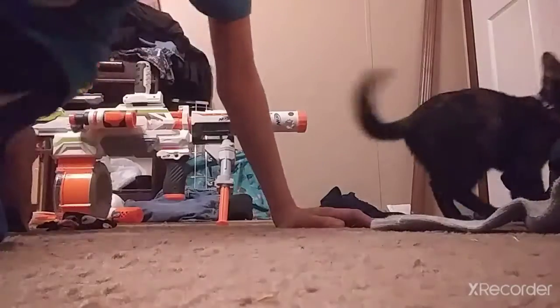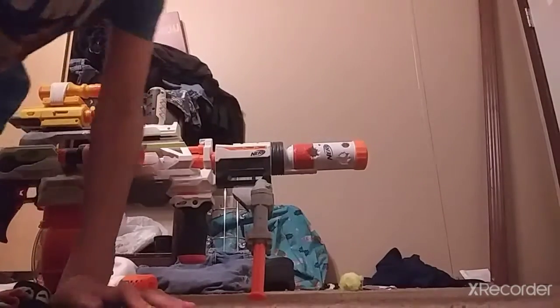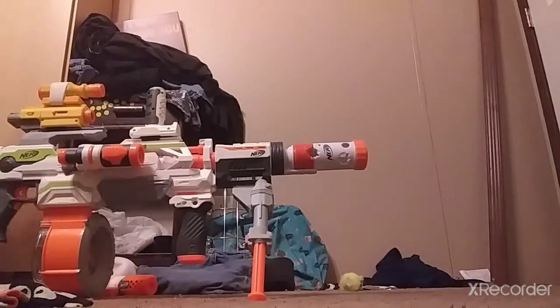Anyways, if my cat would get out of the way I can shoot this thing. Yeah, let's get on with firing. Hold on. Freakin' cat. Alright. Okay, let's do this.